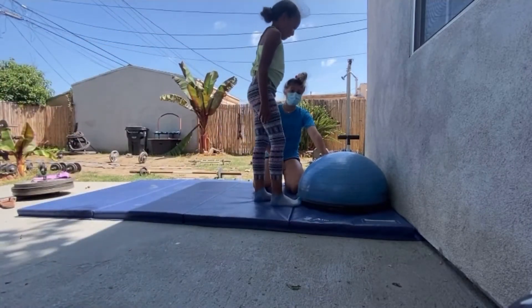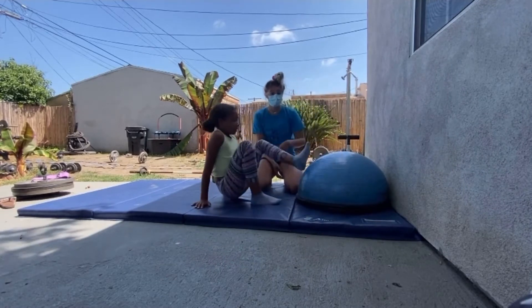So the lower the thing that you use, the harder it's going to be to kick over. If you want it to be easier, use something a little bit higher.